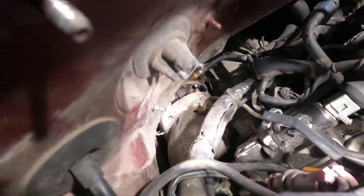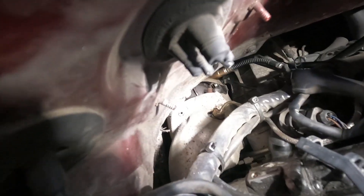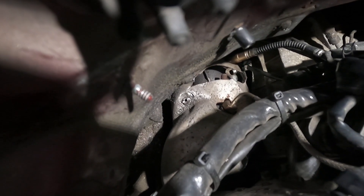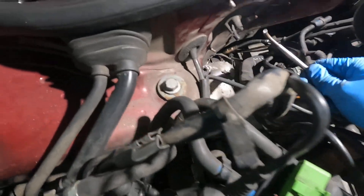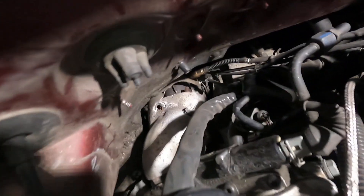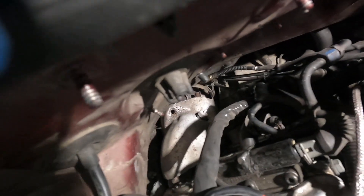We've made some progress — you can see there is a hole drilled down in there. All the O2s are disconnected. The exhaust temperature sensor I just cut because we're going to delete that anyway. One exhaust bolt is off and that side is loose. I don't know what I'm doing on the driver's side, but we're making progress over here.